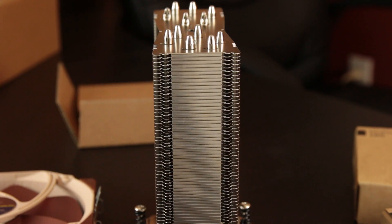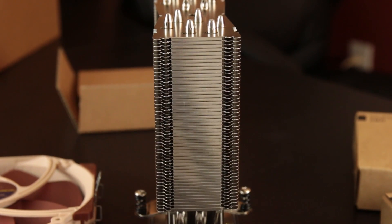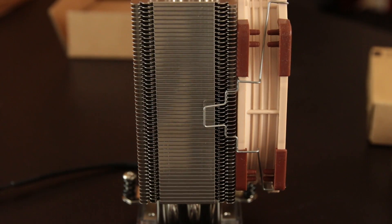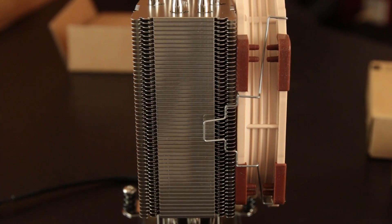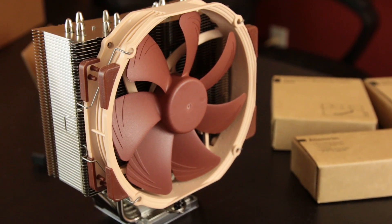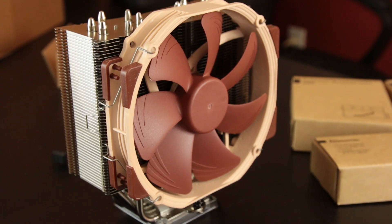With that out of the way, it's time to take this beast and slap it on my 4790K chip. We're going to pit it up against another air cooler, the monster NH-D15, and then we're also going to see how it fares against some liquid cooling with the NZXT Kraken X41 and Kraken X61.